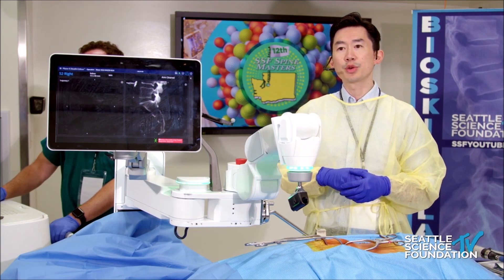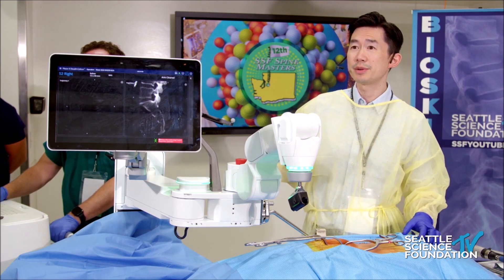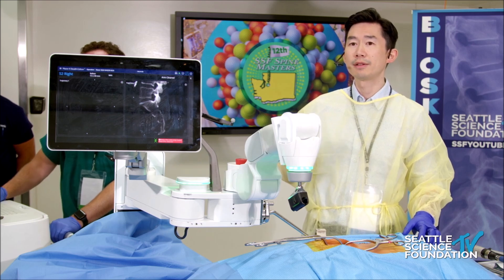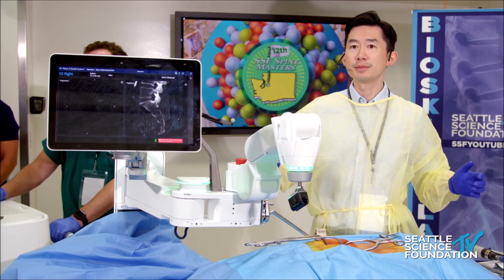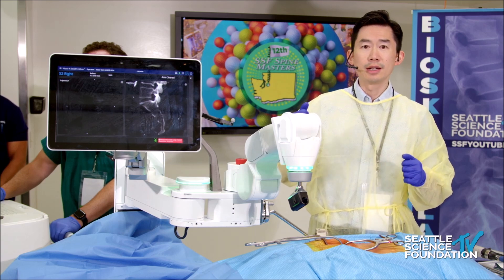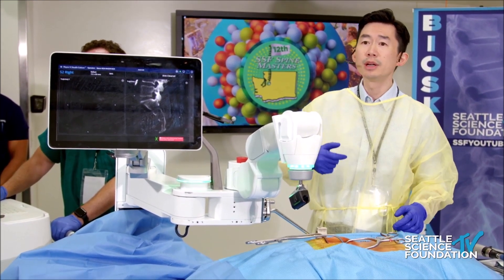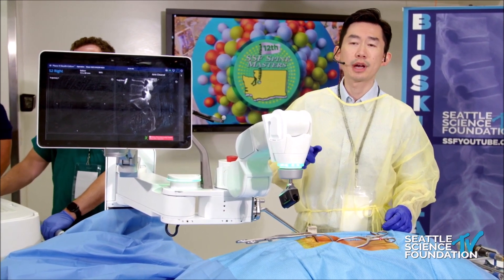Now, for the trainees in the room or the younger surgeons on this call, you may not remember a time where placement of S2ALI iliac screws was quite difficult. I've placed them freehand, learned how to place them freehand under fluoro assist, under NAV, making sure that everything lines up very well. There was a time where this was actually quite difficult. Now with robotic systems, this just becomes like another mundane screw, essentially as it should be. Because as the foundation for your deformity, it should be straightforward, and you shouldn't be going in and out and troubleshooting and repositioning. This should be the perfect screw that first time around.